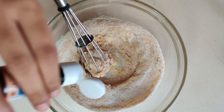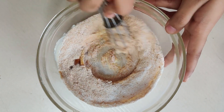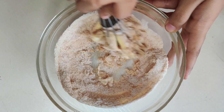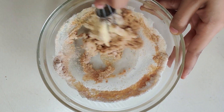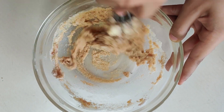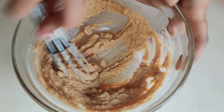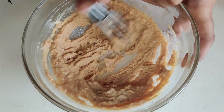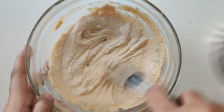Then add vanilla essence for flavor, and whisk it. In 2 to 3 minutes it will form a light, fluffy mixture.